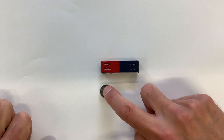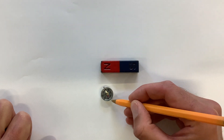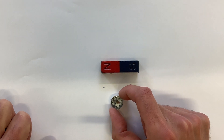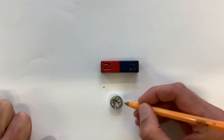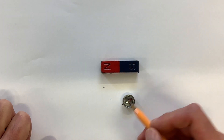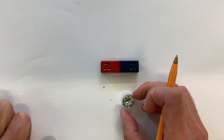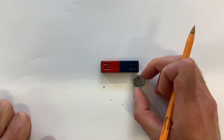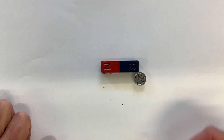Then move the compass so that the back of the compass is where that spot is, and put another spot where the compass is pointing. Keep repeating — move so the back of the compass is where the previous spot is, and put a new spot where the compass is pointing — until the compass gets back to the magnet, or goes off the edge of the paper.